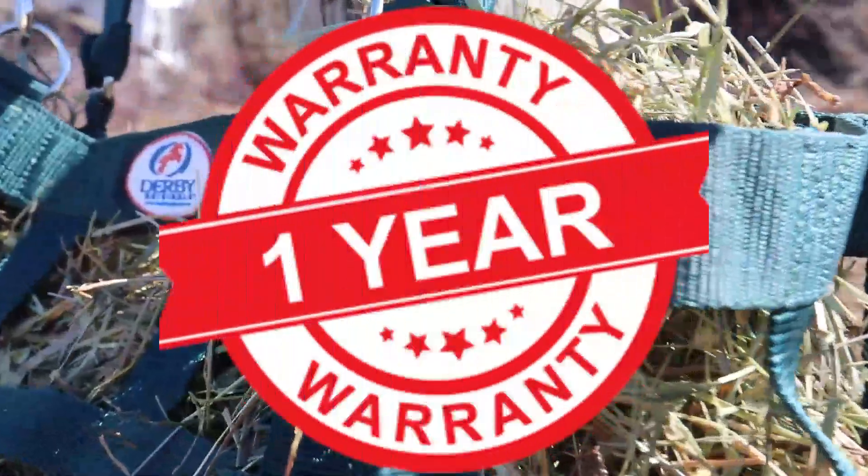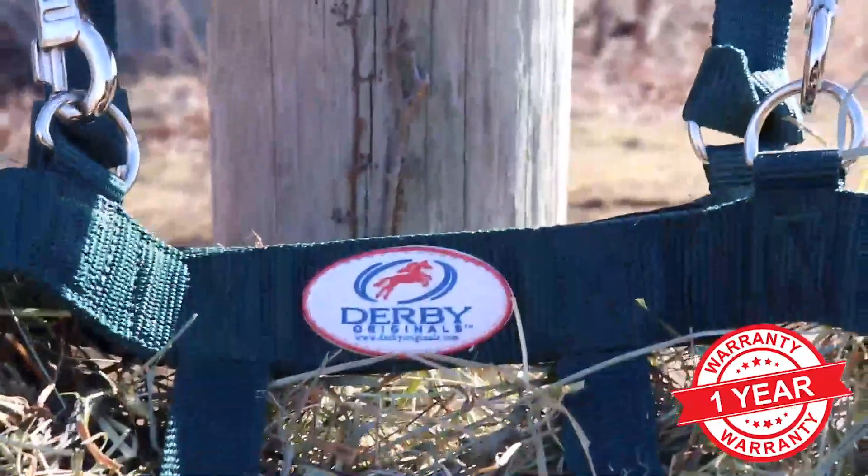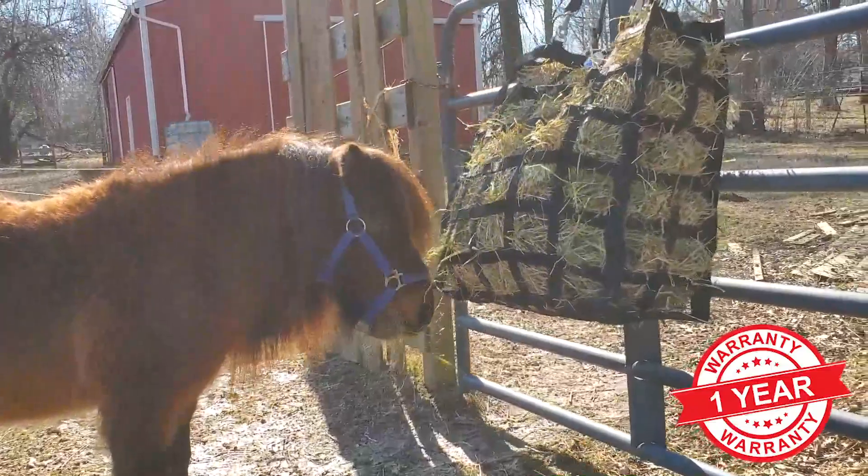This product comes with a one year limited warranty that guarantees this item is free from any manufacturing and quality defects.